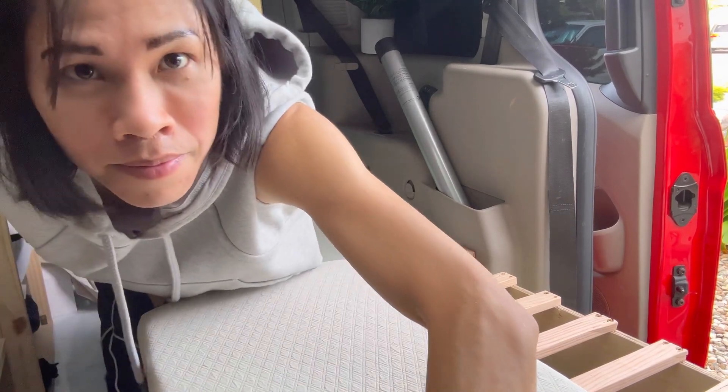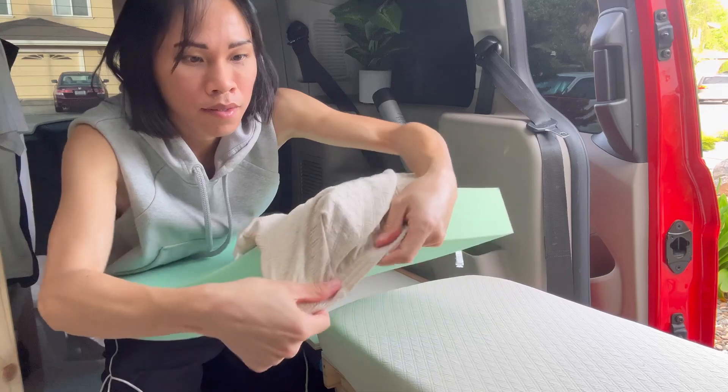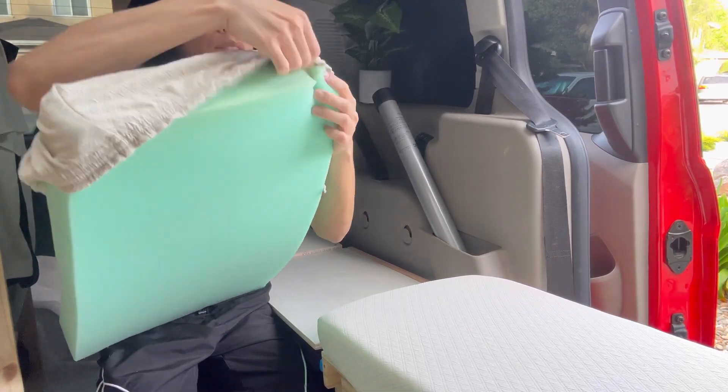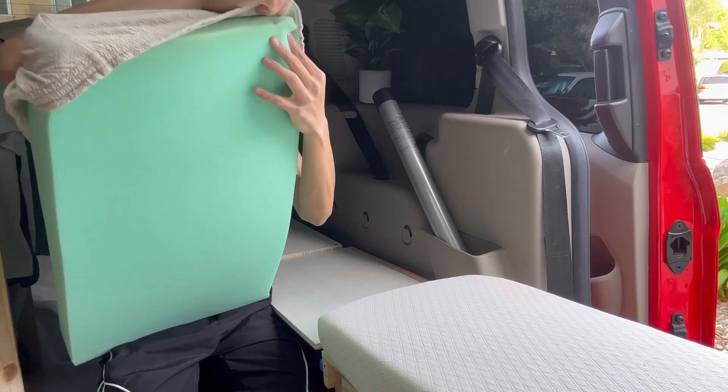Let's put it back. We'll be right back. Let's take a look.